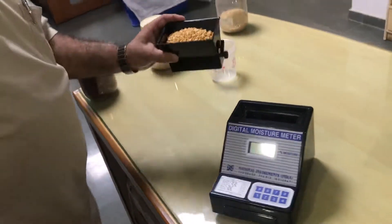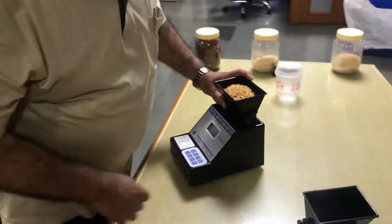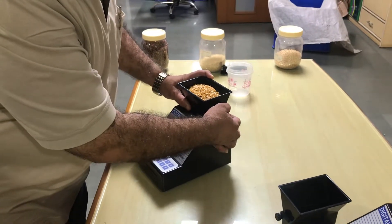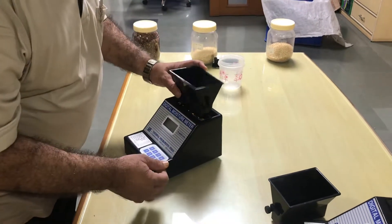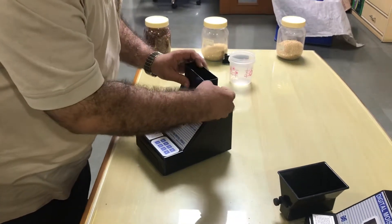We have taken 150 grams of toor dha in this particular hopper. Now we are placing this hopper on the meter so that the lever comes on the right side of the instrument. By putting the lever down, the whole sample of toor dha falls inside this instrument.